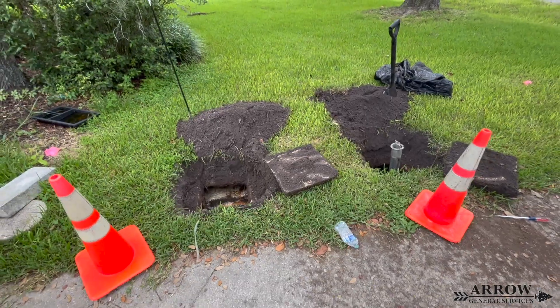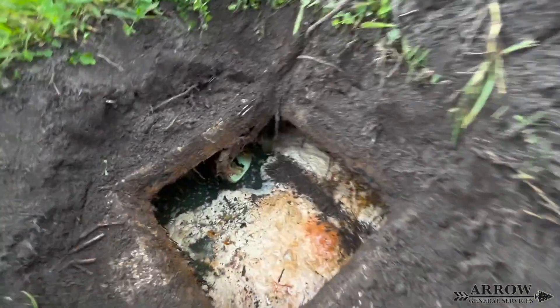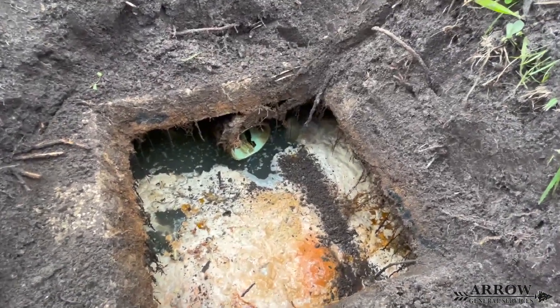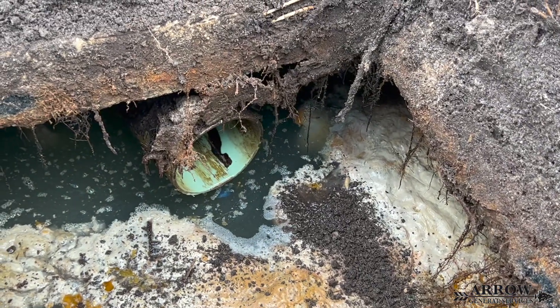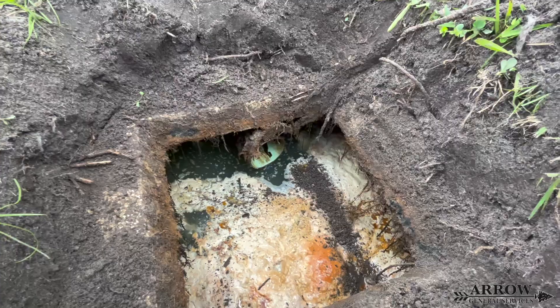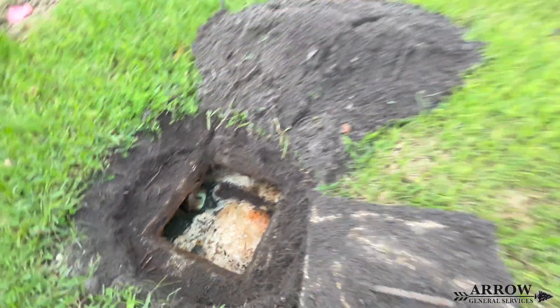This is an older style septic tank and it is made out of concrete. It can hold roughly a thousand to fifteen hundred gallons of water and sludge. The way a septic tank works is you have your main line coming from your home — in this case it's a four inch SDR 35 PVC pipe — and that dumps the sewage from the house into the septic tank.